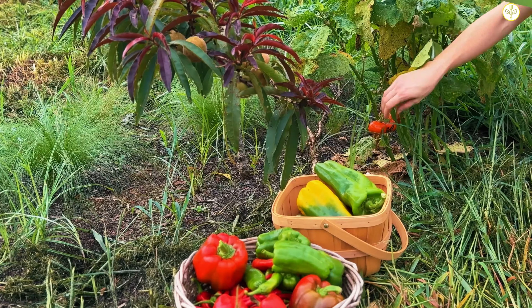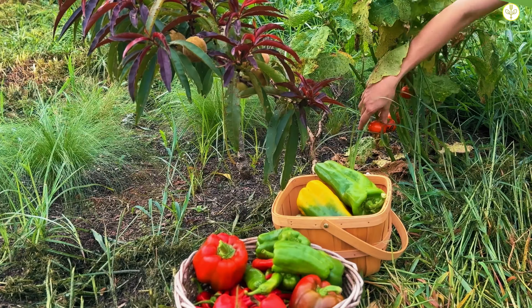In our growing zone, this is the hottest month of the entire year. It's so hot that our local organic farms shut down their operations completely and take this month off. This hillside in our backyard is where our peppers are growing. We're growing a variety of sweet peppers and hot peppers.